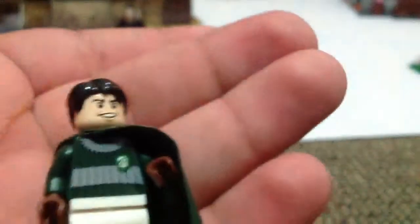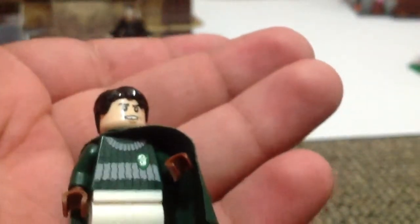This is Marcus Flint. He doesn't have back printing, he's just the same.